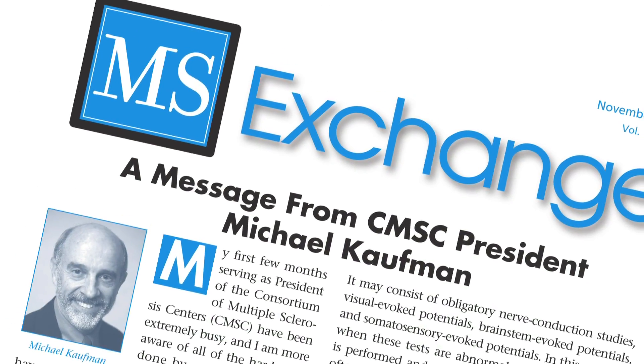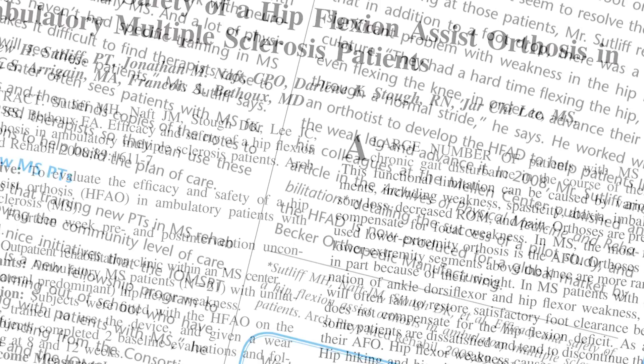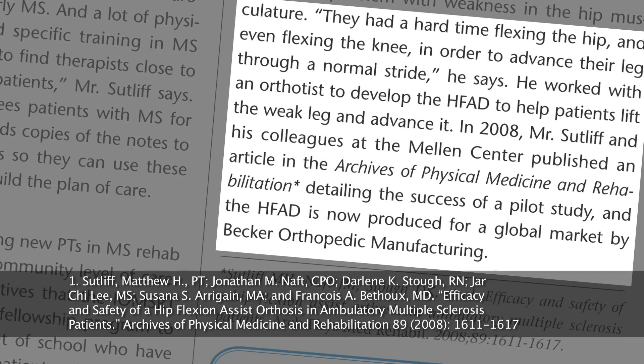A recent study funded by the National MS Society and published in the Archives of Physical Medicine and Rehabilitation examined the efficacy and safety of the HFAD in ambulatory MS patients.